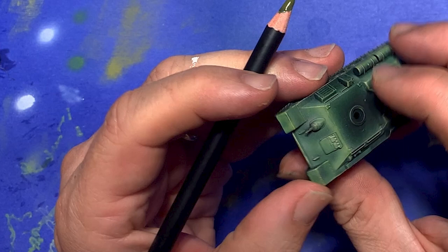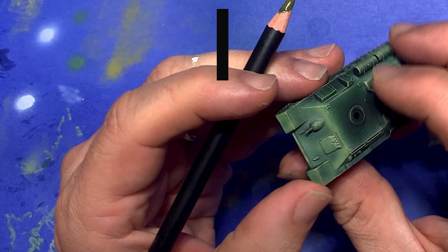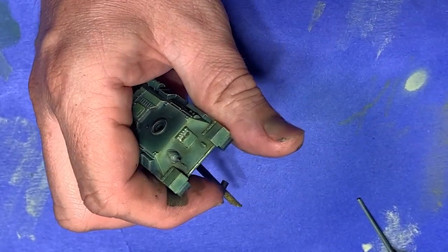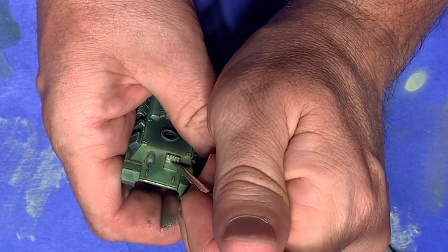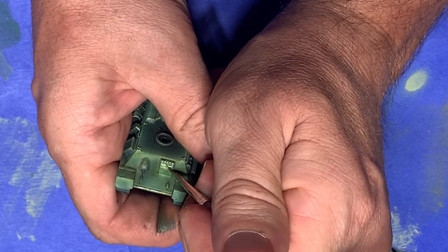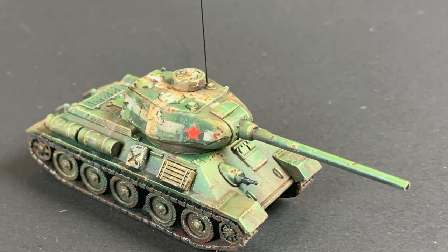Here we have a 1:100 scale T-34 that I think has a color modulation that's too pronounced. The difference between the mid-tones and highlights is too great, and it makes it look washed out and unrealistic. Fortunately, this is easy to fix. I take my olive green weathering pencil and apply it wet to the surface in different blobs. Then with my moist brush, I spread it thinly across the entire surface where the color modulation issue is. Now the tones are balanced and it looks like everything belongs.